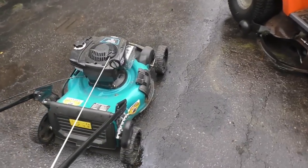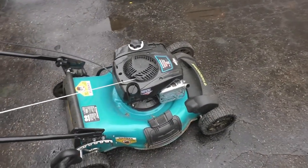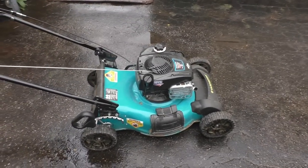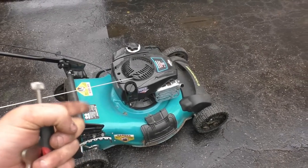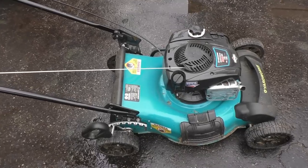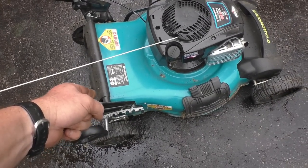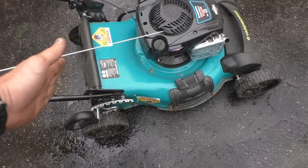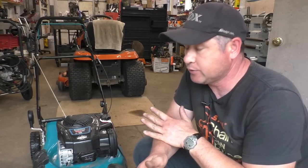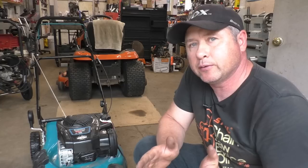That's all it was! I'm glad it wasn't a sheared flywheel key or more internal damage to the engine. I hope this video has helped you do the conversion if you want to — it's much easier getting the MTD blades than the original ones for this machine. Usually MTD or AYP would make the bodies for these machines, but now it's some other obscure company, so that's why it's more difficult to get parts. I've put all the part numbers in the video description. If the video has been helpful, please like it and share it with your friends. Have a great day!